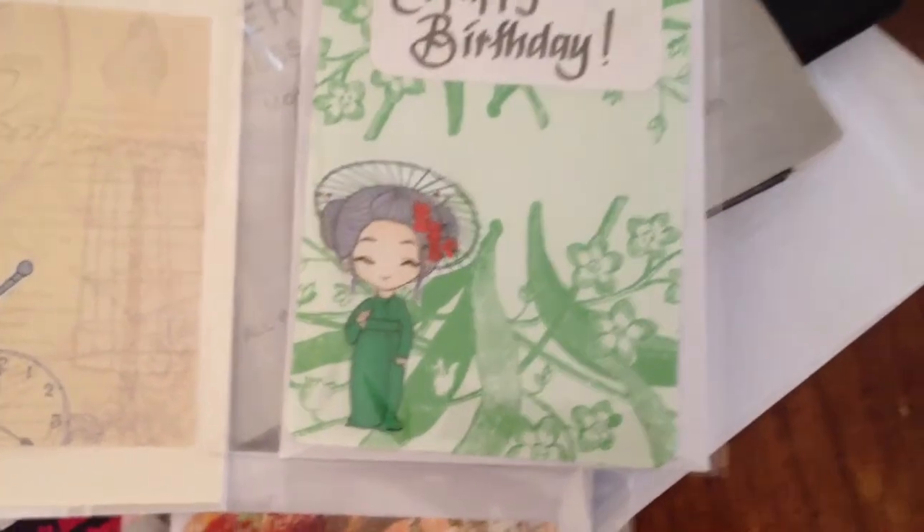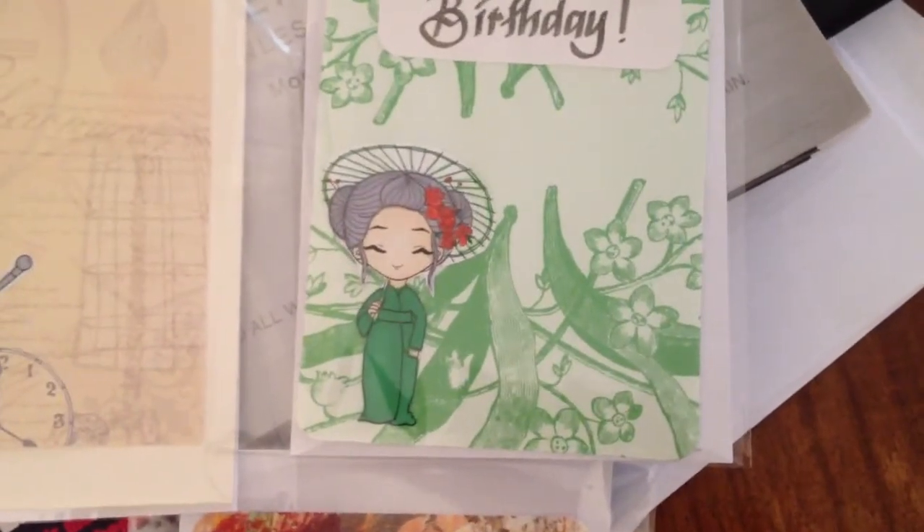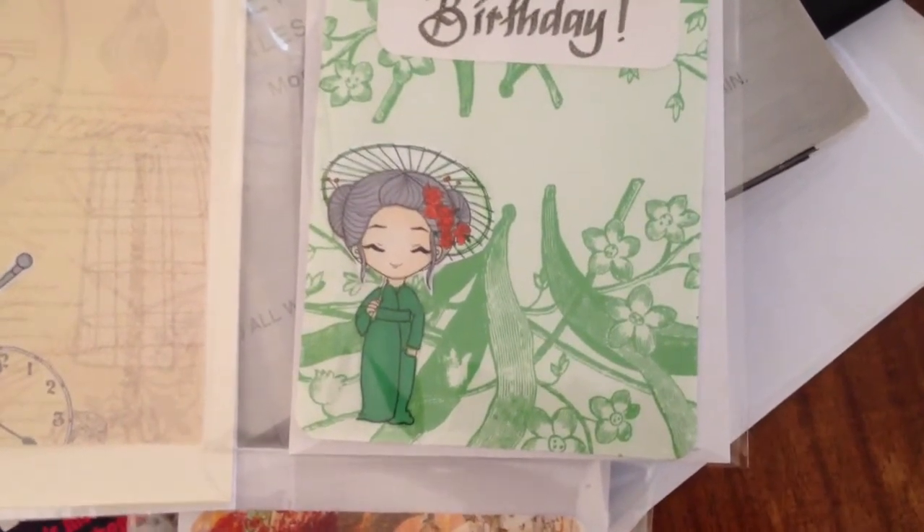And that is a digi stamp of Orko Shinko here on YouTube — I'll put the link down below. Must have an awesome day, you guys! Bye!